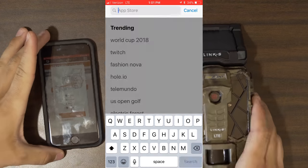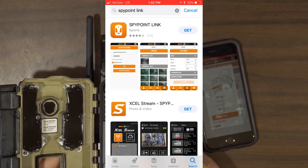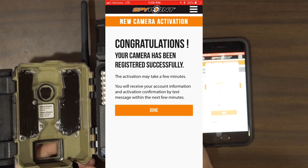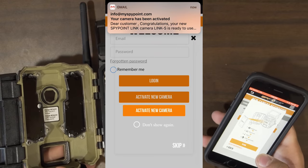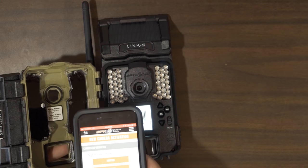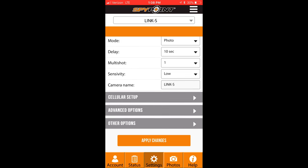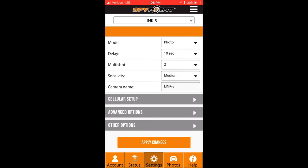First thing, put in the SD card — there's a slot right here. The first thing they want you to do is go to your app store and download the Spypoint Link app. Once you have the app downloaded it will prompt you with a few things to connect your camera. It sends you an email with your brand new password. To connect, you scan a barcode that pops up on the camera screen. Once you're in the app you can change all settings like delay, sensitivity, and camera mode, and it'll link up and change those settings on the camera for you.